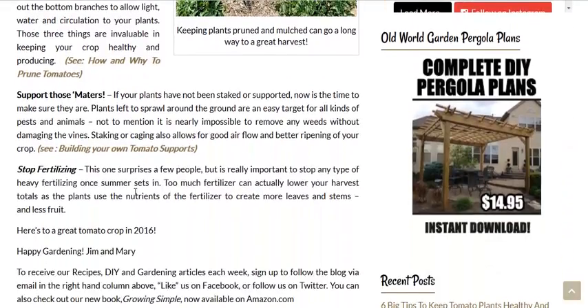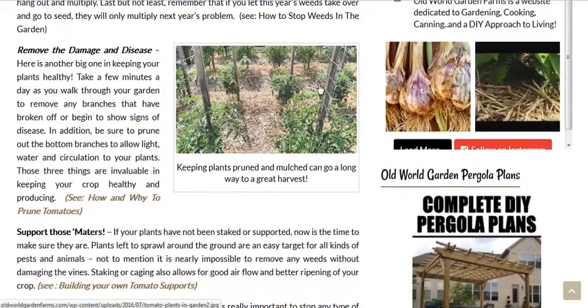Now, get some plant supports. I prefer a staking system. They have a netting system with these stakes, but just one stake per tomato plant with a couple of pieces of loose twine string. Look at the job done.